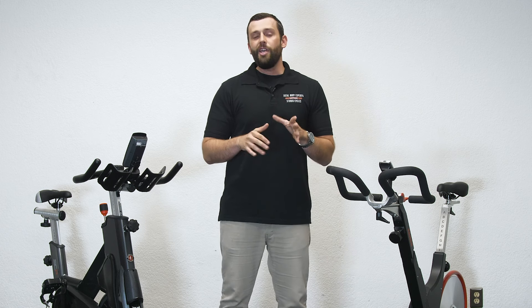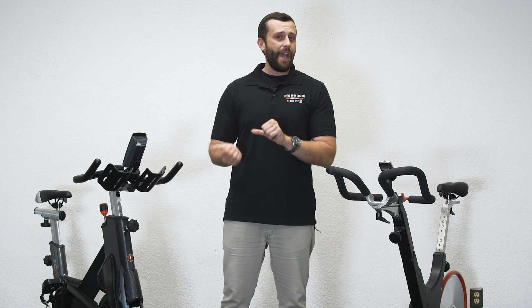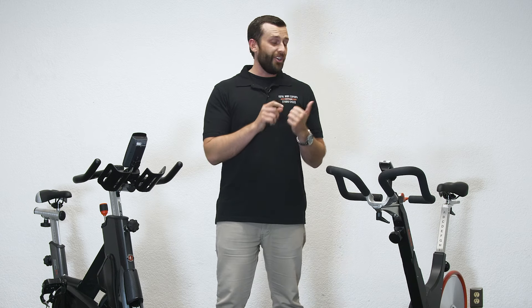So let's go ahead, zoom on up, and check out the unique features of the Schwinn SC Power versus the Kaiser M3i.